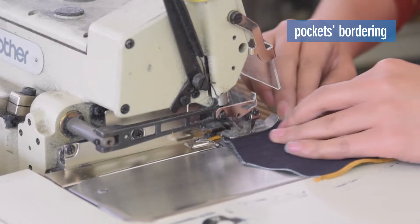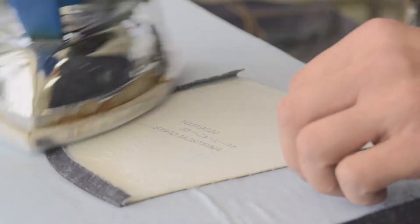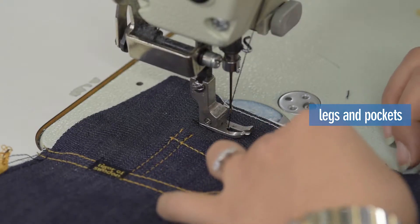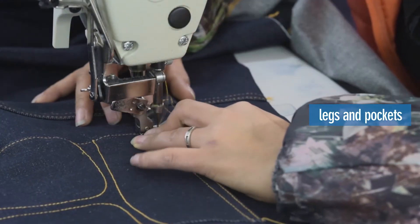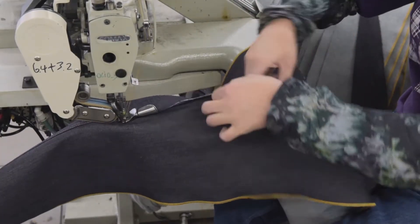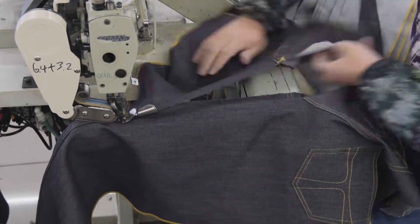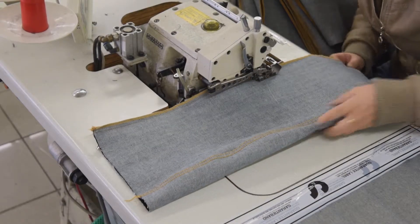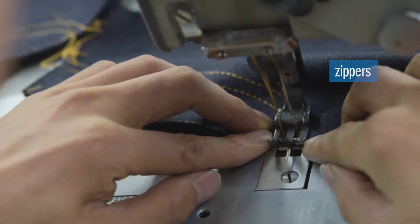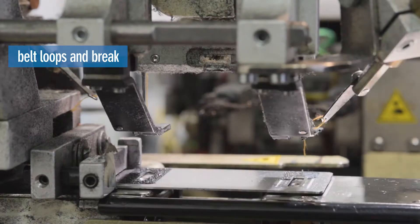It starts from the bordering and ironing of the pockets. Then the legs are assembled together with front and back pockets. The fly is placed and zippers are added. Finally, the belt loops and the jeans brace are sewn.